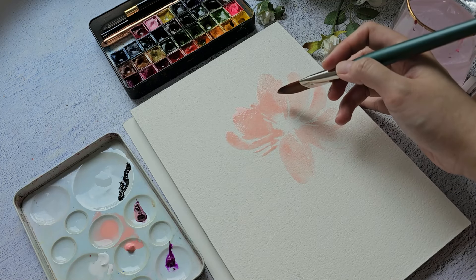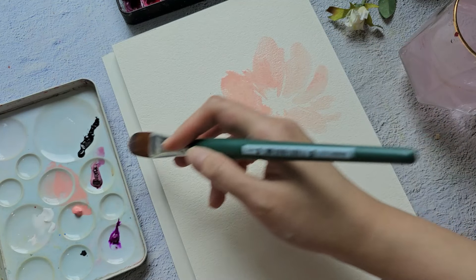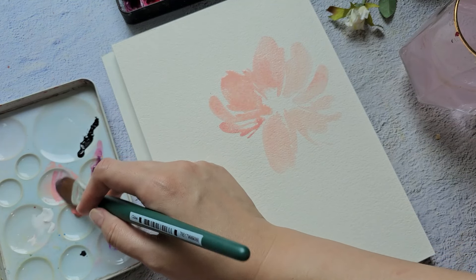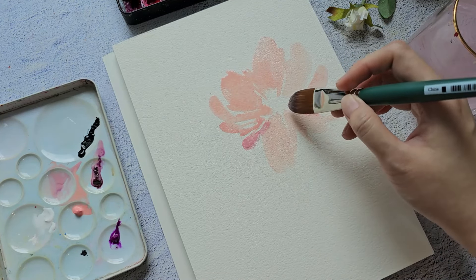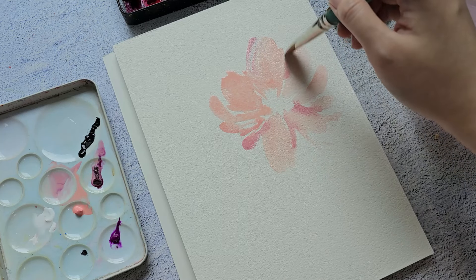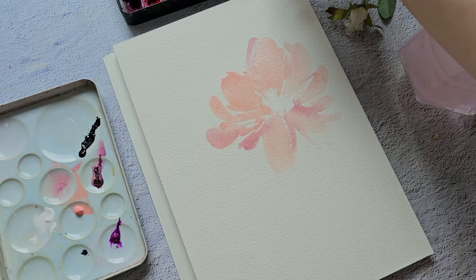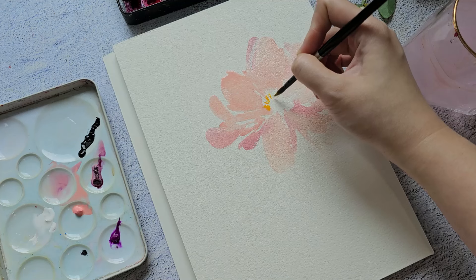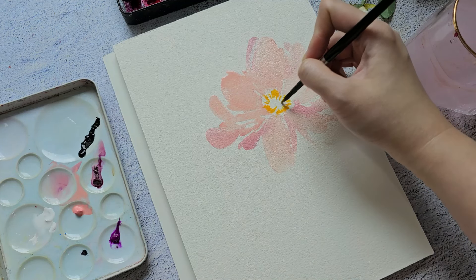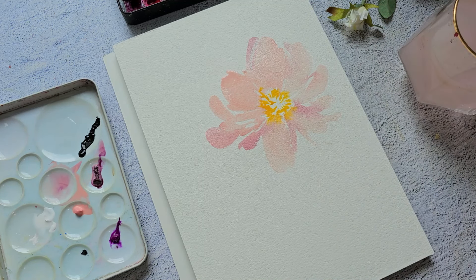I'm going to do some broad strokes using this filbert brush — or it's called the pointed oval from the Silver Brush line. This one has a bit more opaque feel because I think it has some white in it. Let's just do some nice quick strokes.